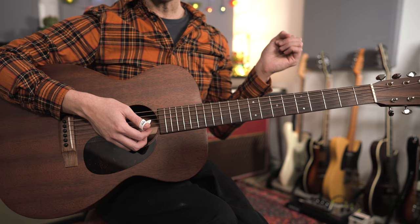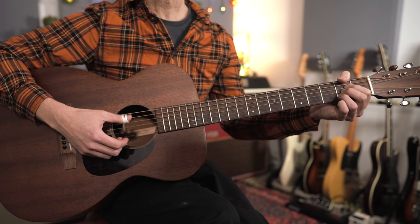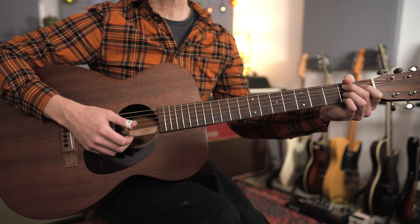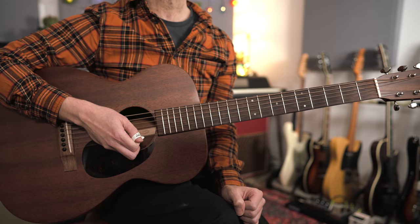Let's begin with the A section and I'll just outline the basic harmony before we get into the specifics of what Fahey is doing. We're in the key of E and we've essentially got two bars of E7, then two bars of A, then back to E, then B7, and then E for two bars. So it's eight bars: two bars of E7, two bars of A, a bar of E, a bar of B7, and then two bars of E or E7.